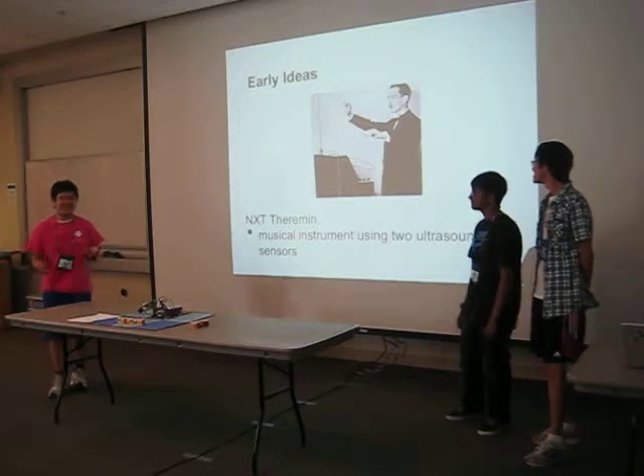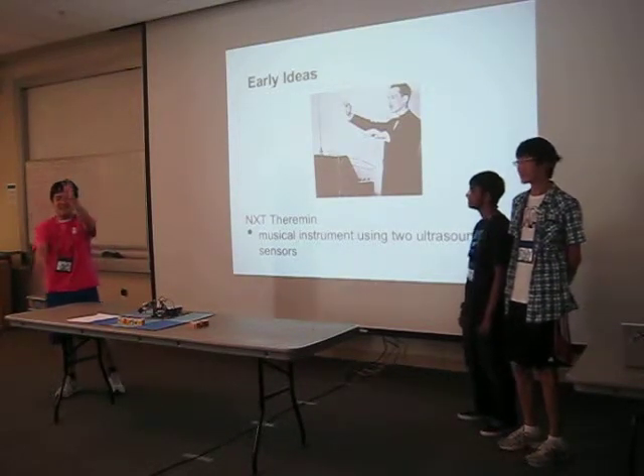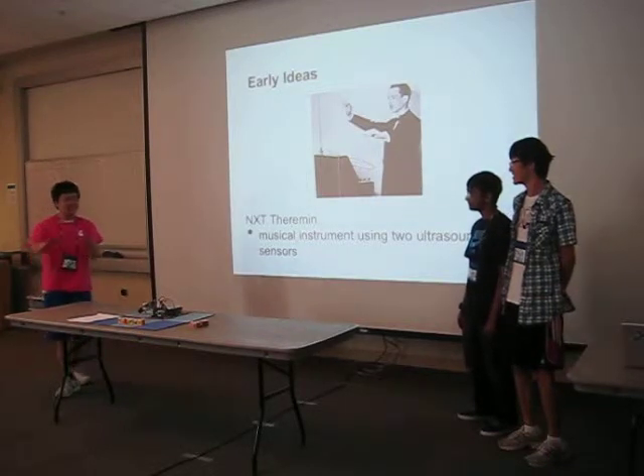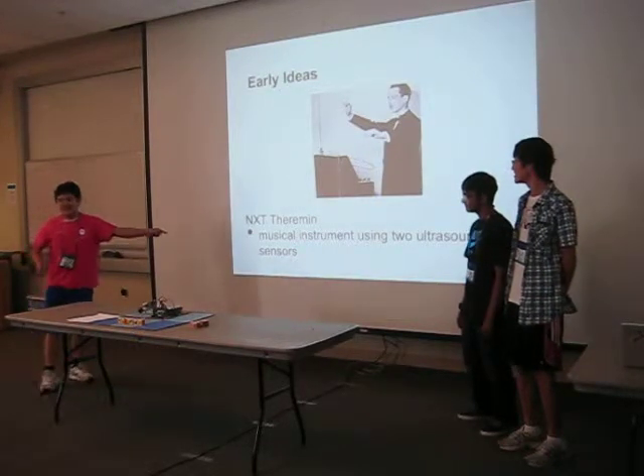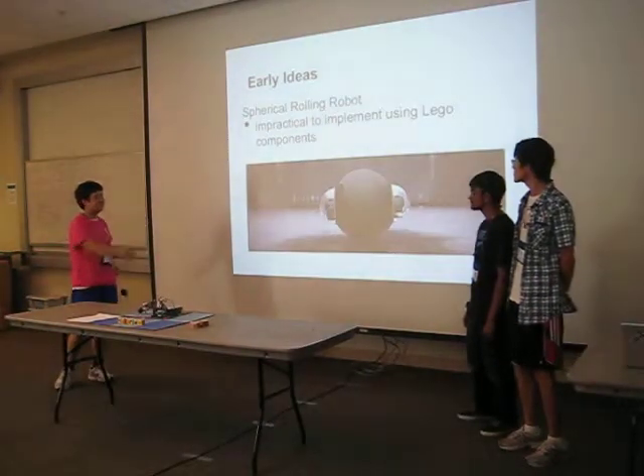Our first idea was to make a theremin using NXTs — the instrument you play by moving your hands up and down in the air. But we didn't think ultrasound would be sensitive enough, so we had to scrap that idea.